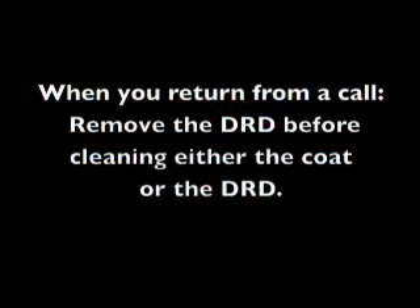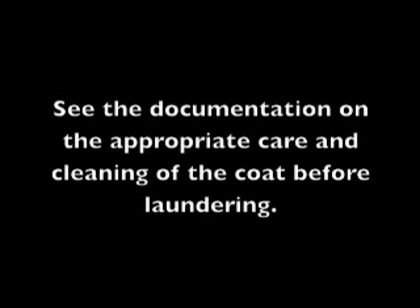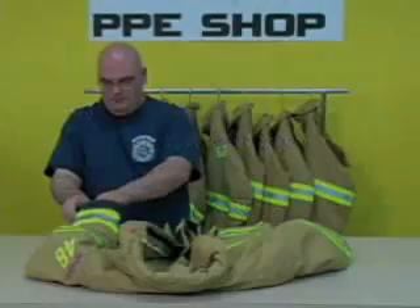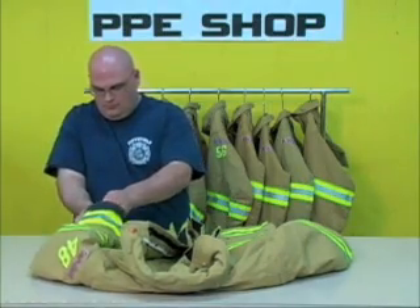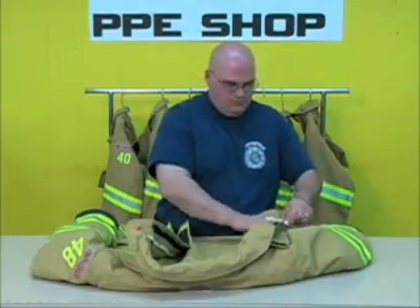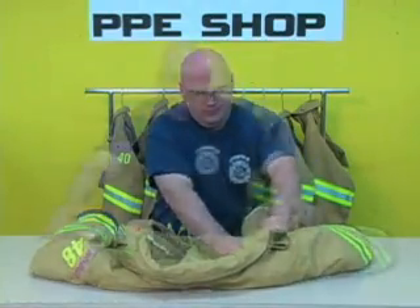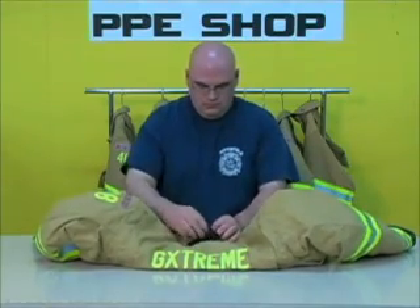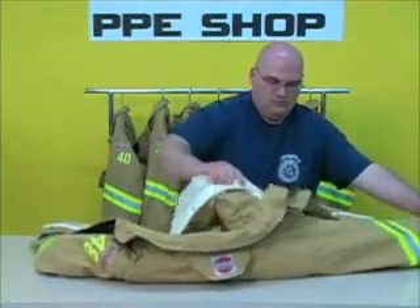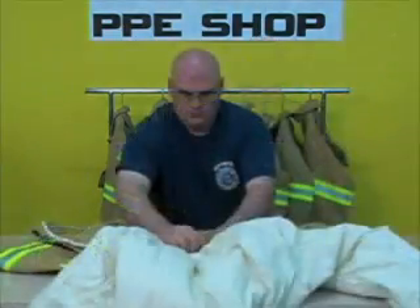If you return from a call, you should remove the DRD before cleaning either the coat or the DRD. Please see the documentation on your coat and DRD before cleaning the coat. To remove the DRD from a coat, separate the wire from the shell at the snap and lock the front facing. Open the DRD's flap and the tab on the upper back of the coat. Remove the liner from the shell at the snap and simply remove the DRD.